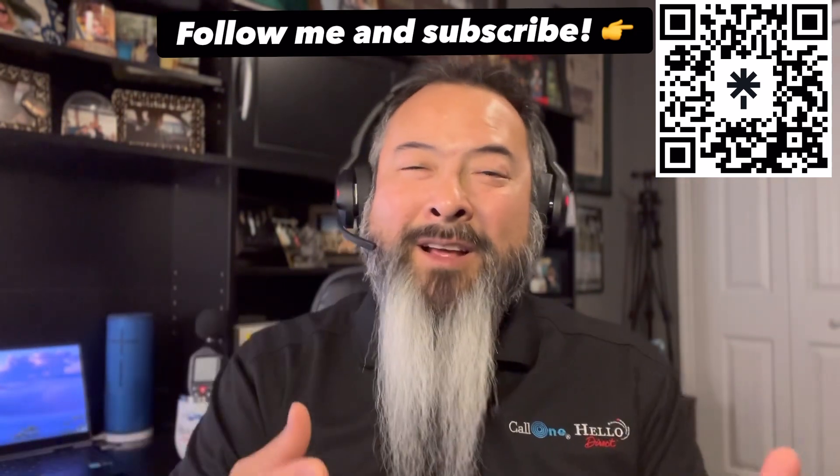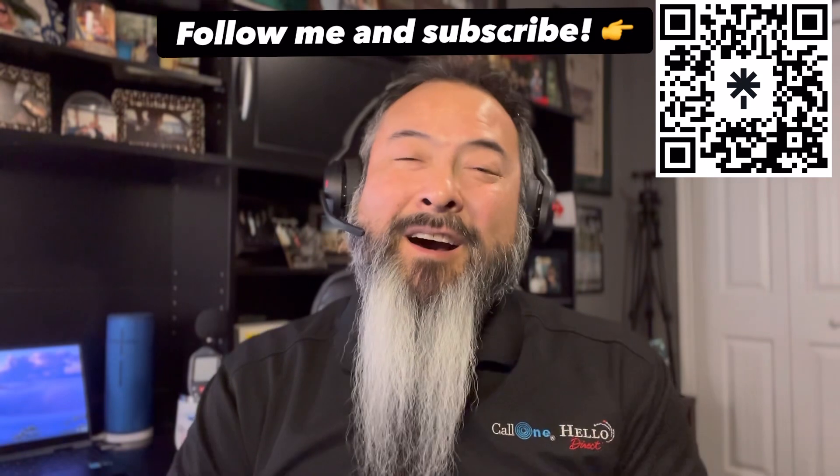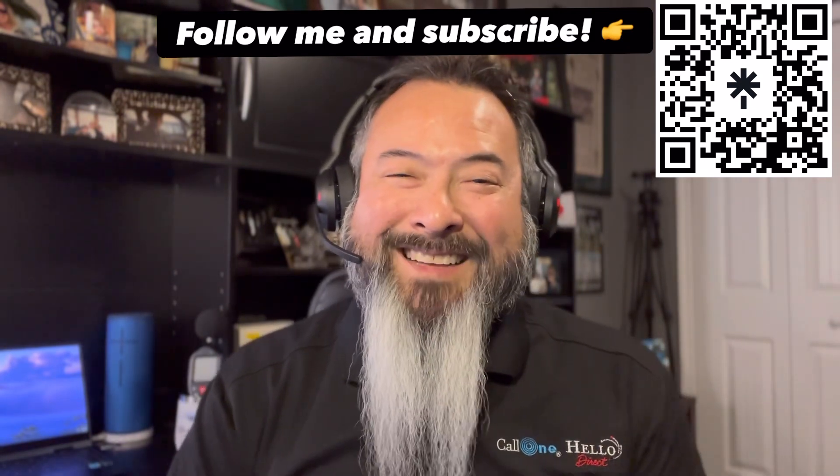If you want to see more of this type of content, follow me on LinkedIn and subscribe to our YouTube channel. Thanks!